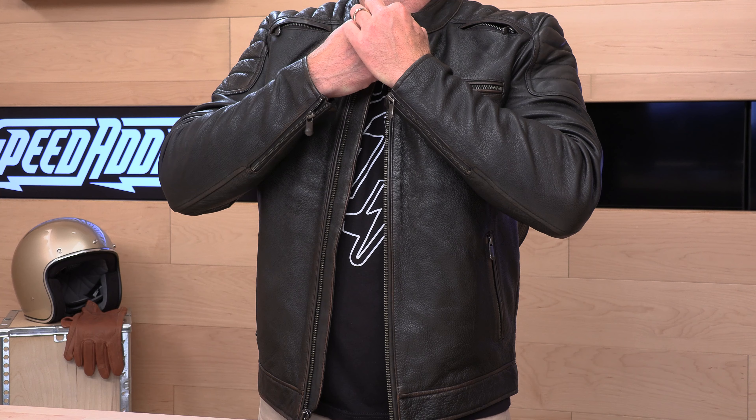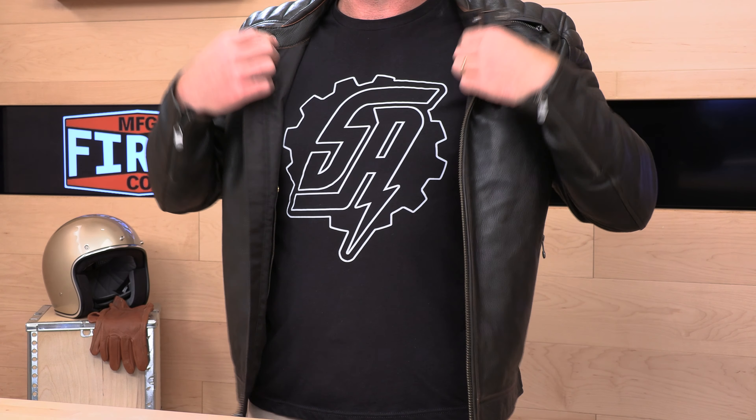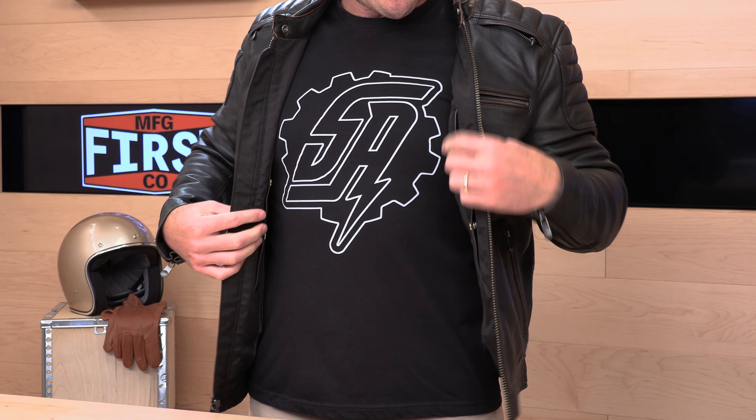The zipper is very straightforward in the front. You get a single snap up at the collar — no liner on the collar, just that buttery soft First Manufacturing leather.